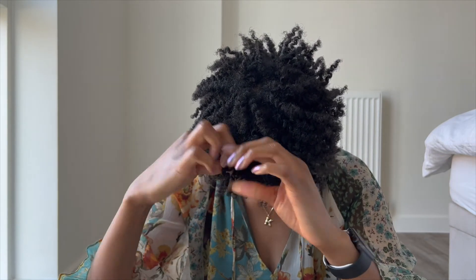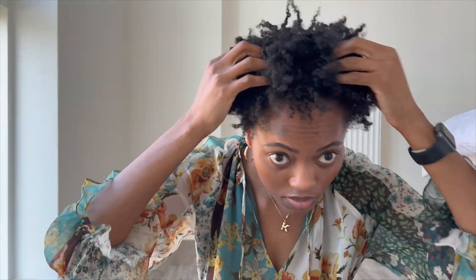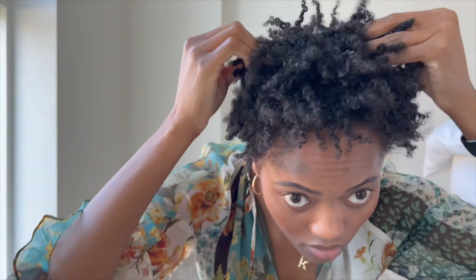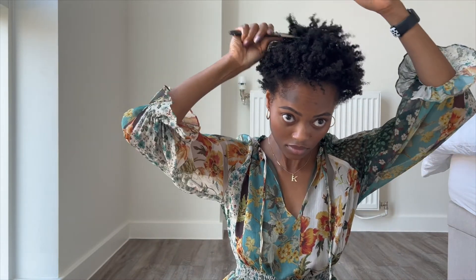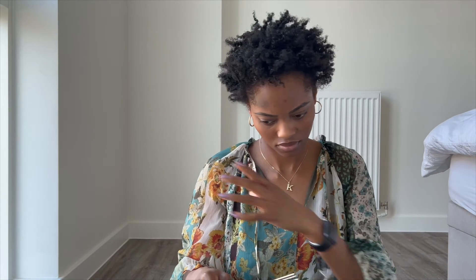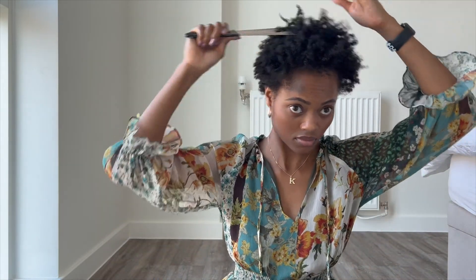Once it's all out, go in with your afro comb and tease it — you kind of tease it. Do it until all the sections blend together and it looks good, your afro is more defined and you're happy with it. Just keep going — make sure you don't comb through it, don't get tempted. Just tease it until you're satisfied.